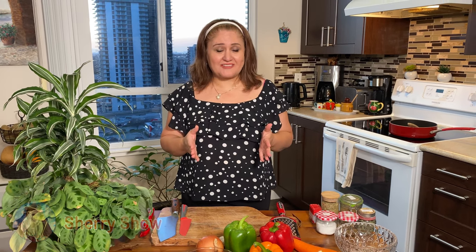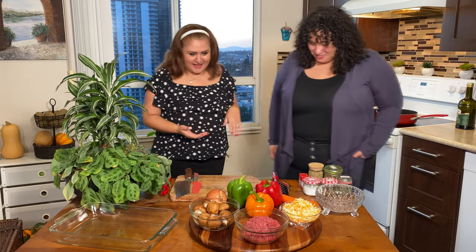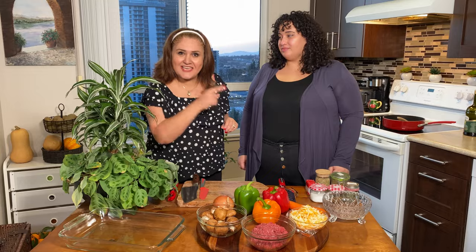Hi guys, welcome to Sherry Show! Thank you for watching and subscribing the channel. I have a surprise for you — come on in! Hello, it's Megan, it's Alexis! You guys had very nice comments from the last show and asked us to invite Alexis again, so here she is. We're going to cook some stuffed bell peppers today — sounds perfect, let's cook together!